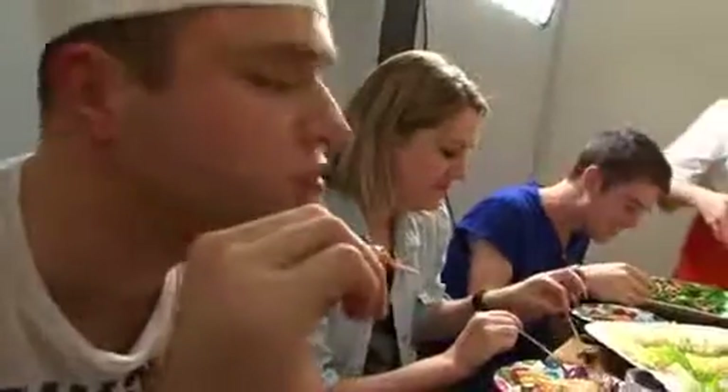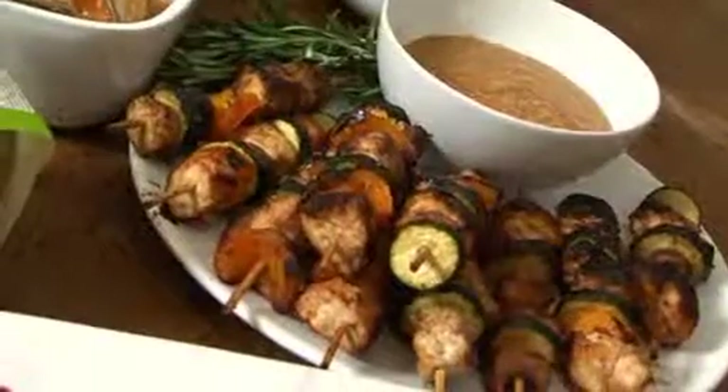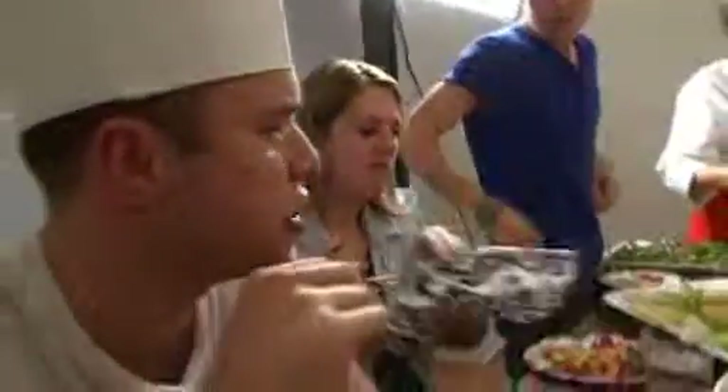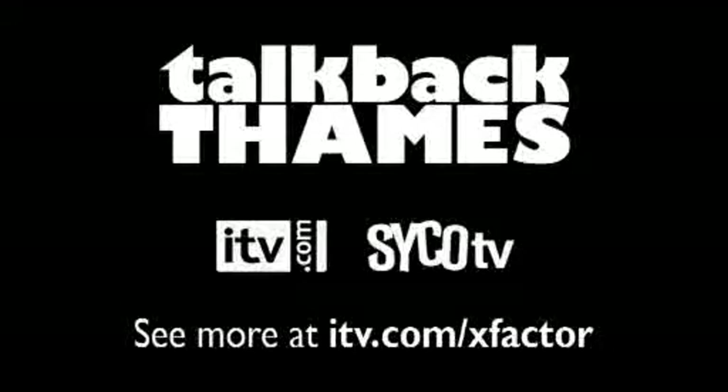This is what I made. I'm not going to big myself up, but like, I think everyone's tucking into my chicken more than yours. Okay, I'll give you that one. Thank you, you are welcome.